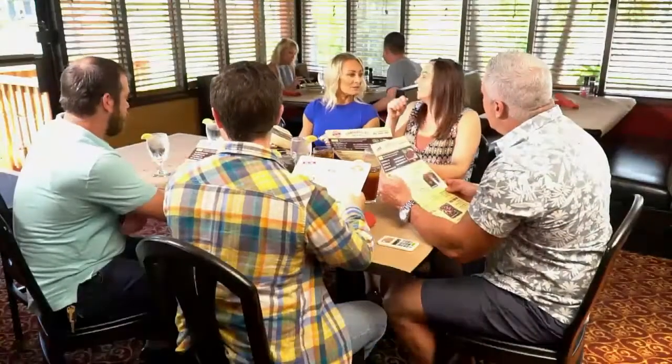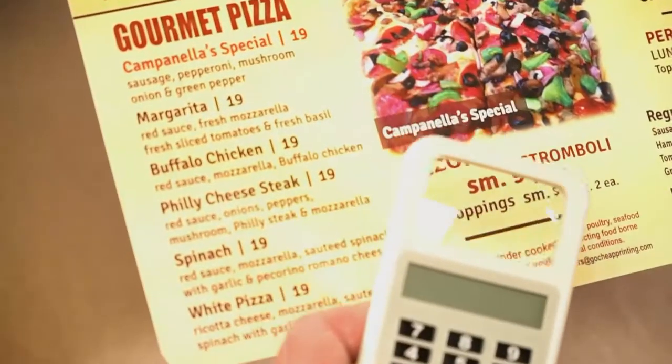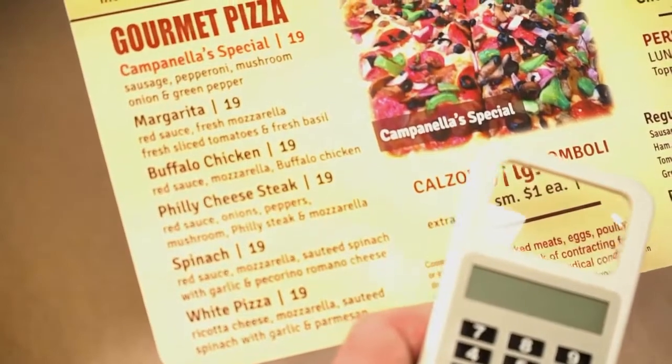Well, the solution — Tip and Split. This little device right here has all kinds of great features. First of all, it has a light so you can now actually see the menu, and a magnifying glass. I don't know what's going on with menus right now — everything is so dark and so small, I never see it.